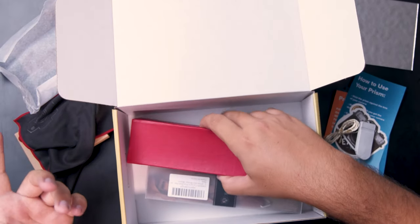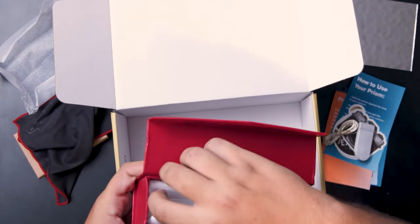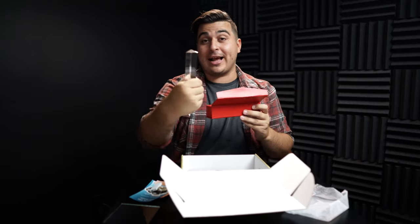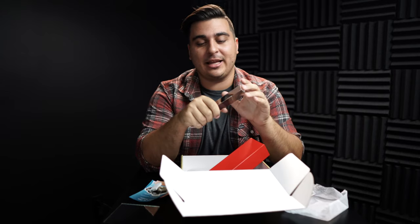A simple thing like a mirror could create some awesome photo shoots. The big ticket item in this box is going to be a prism. A prism is awesome — you're able to hold this up to your lens and refract some crazy light, rainbows, and all kinds of effects into it. It can really add a creative twist on your photo shoot and the possibilities are just endless.